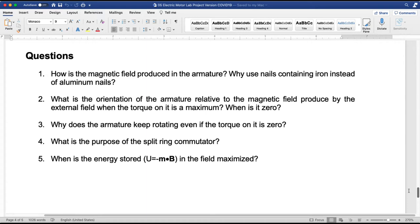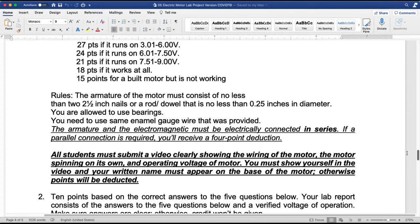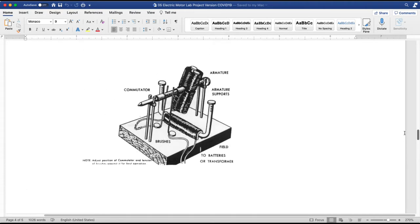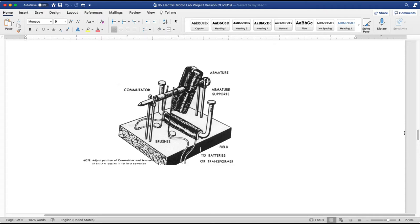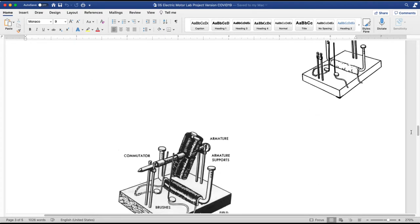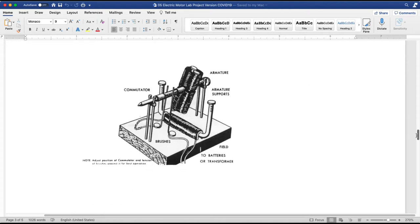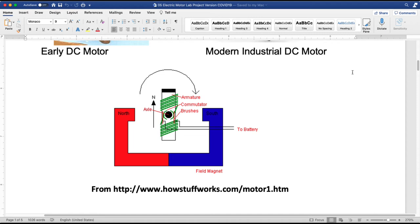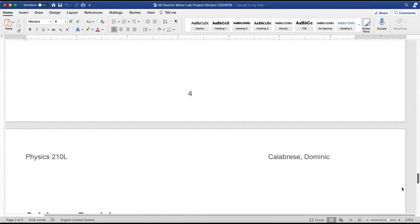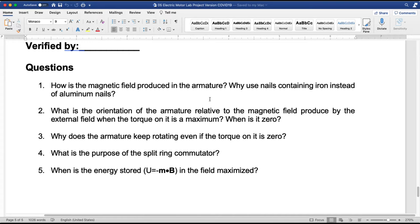You're going to submit those answers and that's it. In terms of the lab report it's pretty short. Here's a picture of what the motor should look like when you've built it. If you don't have instructions let me know. Jacob — you want to type your answers in this document and upload the document.